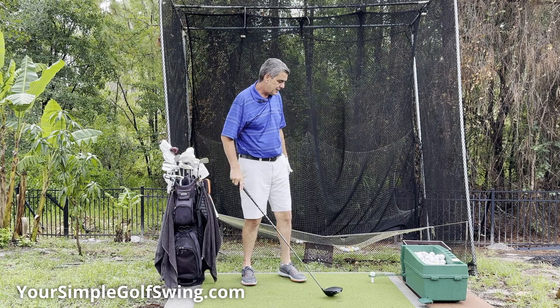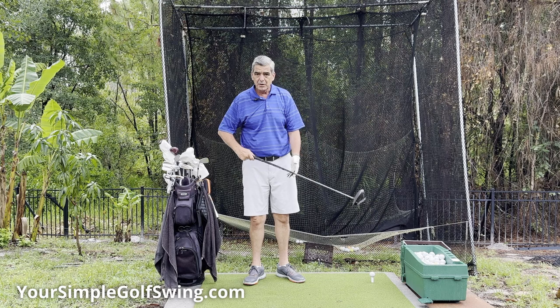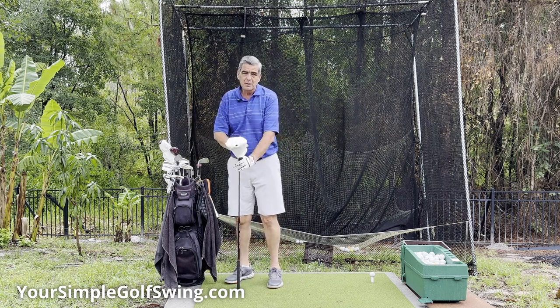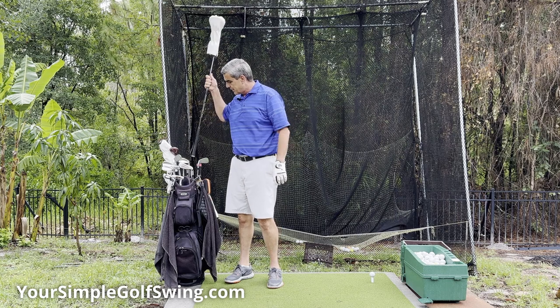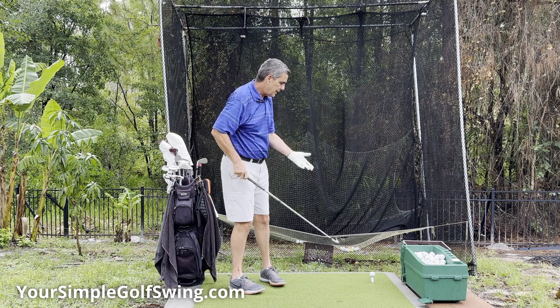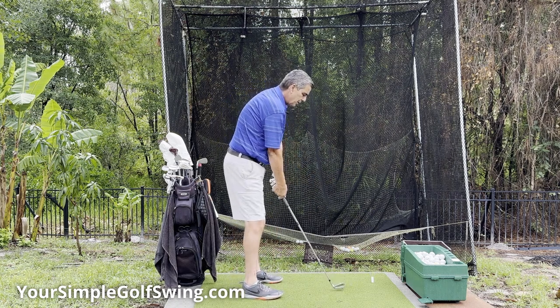It does have a different arm that you can put on there that will drop the ball down for when you're working on your irons. Since I'm always moving back from club to club, I don't bother using the other arm. What I'll do is simply let it tee one up, knock the ball down with my iron, and then go ahead and hit.